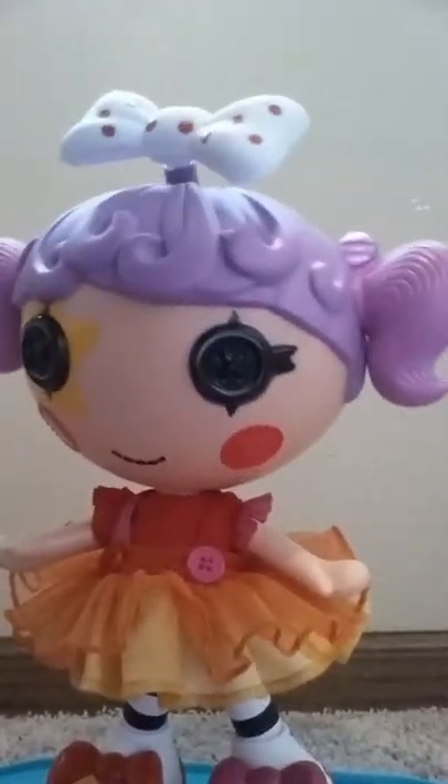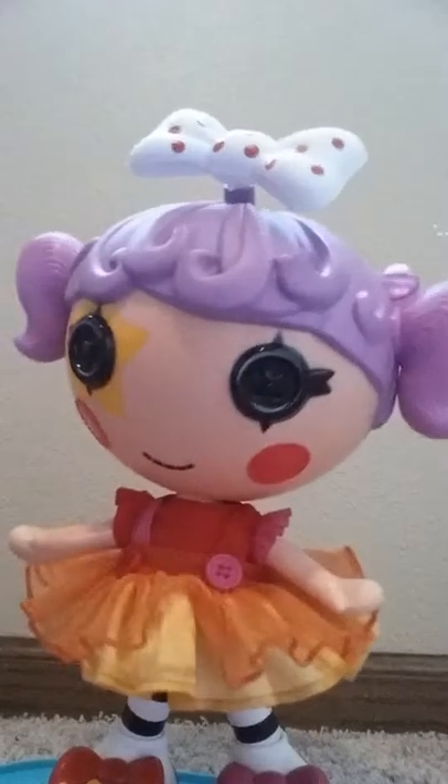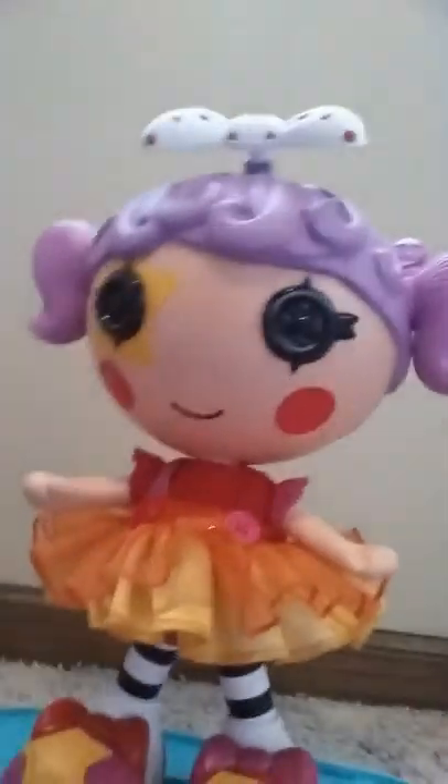Doll says: 'Want to dance? Ready to dance with me? Here we go! Lalaloopsy, let's dance! It's a super silly party — let's dance, dance, dance! It's a celebration — here's the invitation to a super silly party! So come on, let's get it started, just get up on your feet. When you're there it's really neat — ba-ba-da-ba-ba-ba-ba, let's dance! It's a party in Lalaloopsy Land! That was absolutely stupendous! Remember to touch the star on my shoe if you want to dance again.'